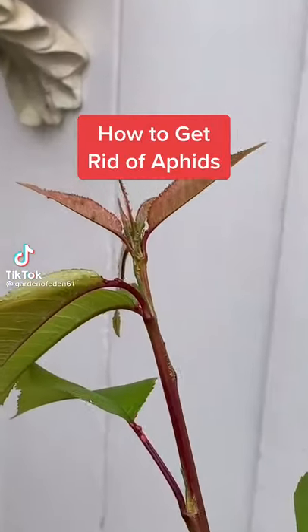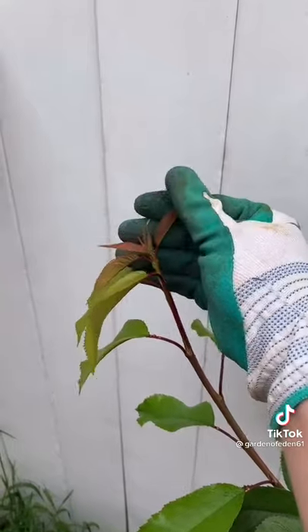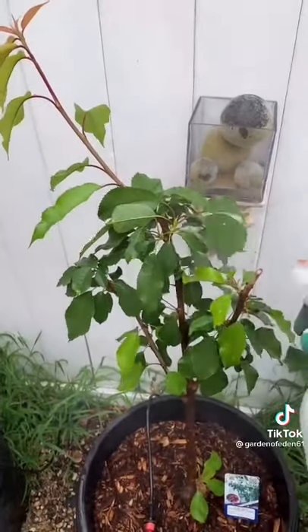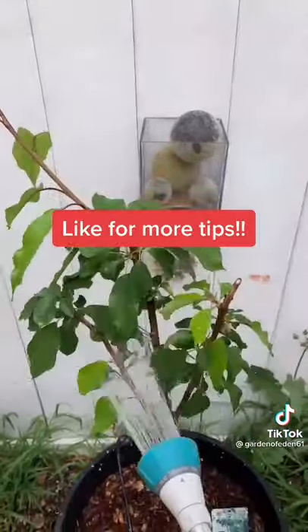How to get rid of those tiny green bugs in your garden called aphids. If the infestation is not too bad, you can crush them with your fingers, you can spray the whole plant with a soapy solution, or neem oil works as well, or you can spray them off with a strong stream of water.